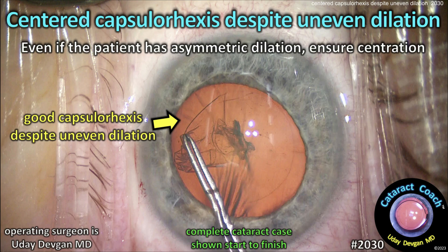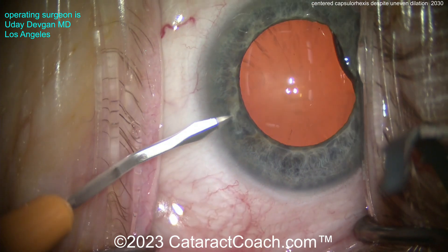cataractcoach.com. A Saturday capsulorrhexis despite uneven dilation. Even if the patient has an asymmetric pupil, you need to ensure centration of your rhexis.